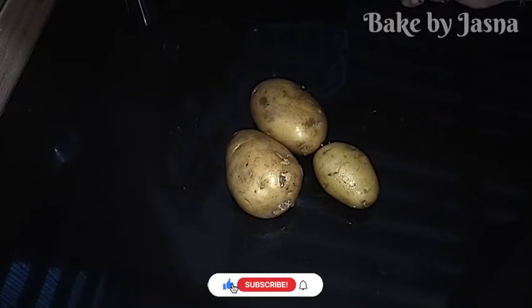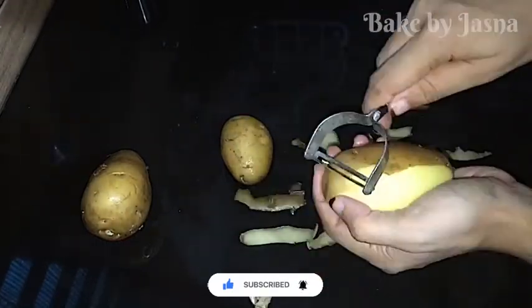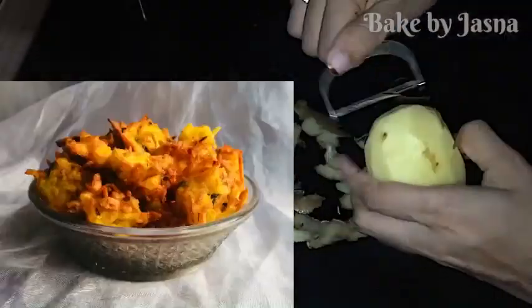It's a simple, easy recipe. I'm going to show you three of them.